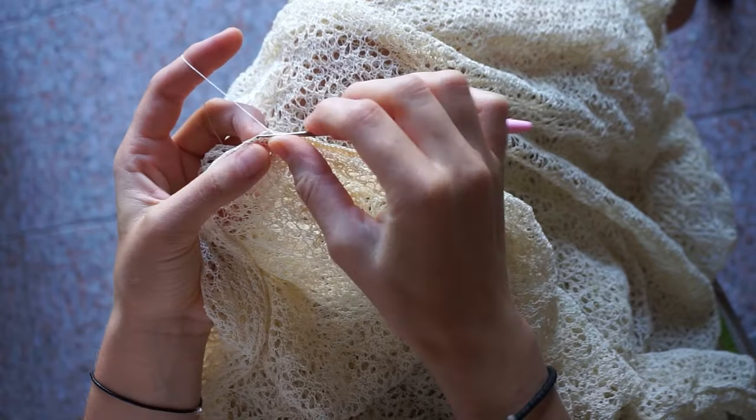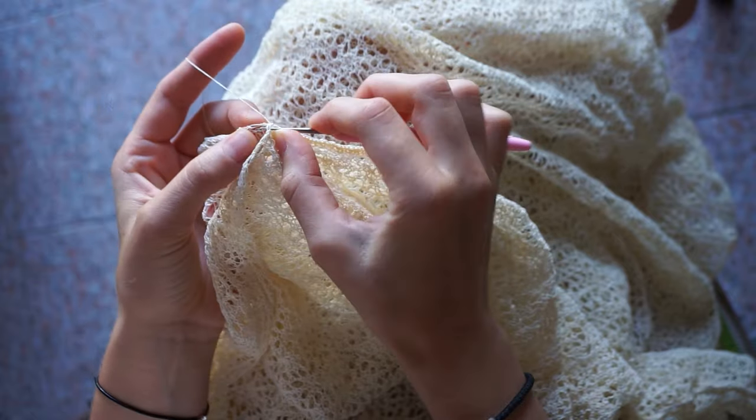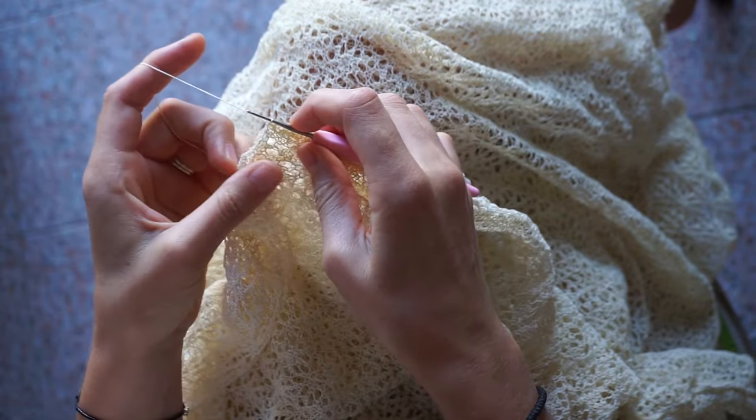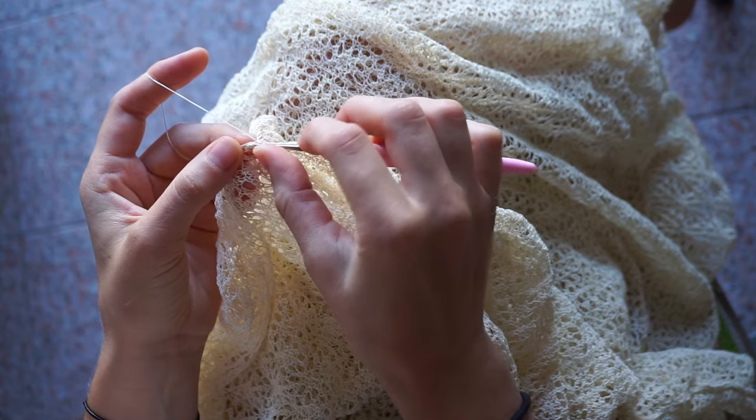To join the skirt panels together I used a crochet hook. I initially wanted to use a mattress stitch, but I thought the crochet method would give more structure to the seam.